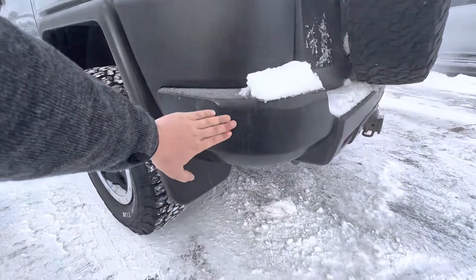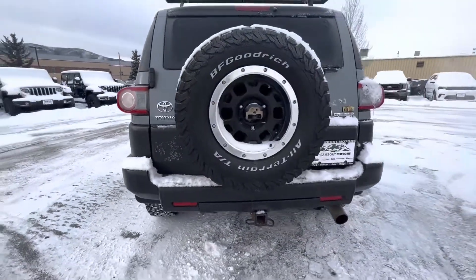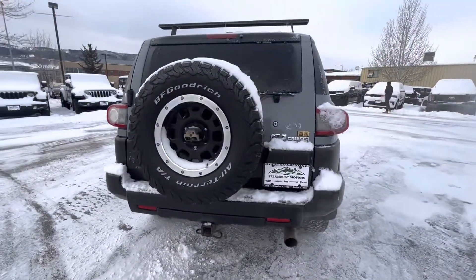Very minimal little scuffs. No major scratches or dents or anything like that. It's got the tow package down there. Trail Team's badging.